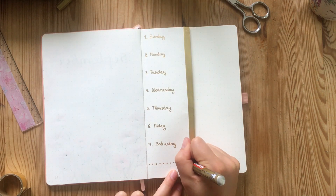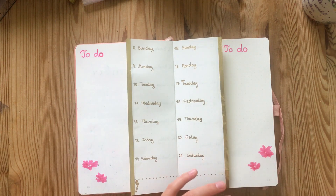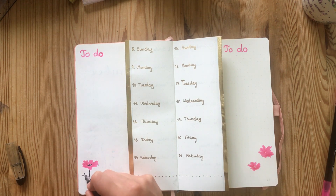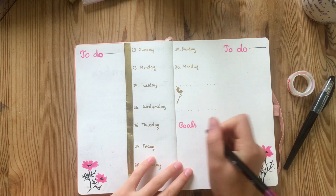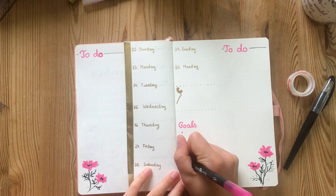I decided to edge the little Dutch drawers in gold washi tape and then use my Edding gold fineliner to letter in each day of the month. I decorated the page with some more cosmos flowers and then added my habit trackers, a goals and focus list — both of these will be hidden when you actually use the Dutch drawer design. The to-do lists go on the very edge of each page so they peek through and are visible throughout the whole month.